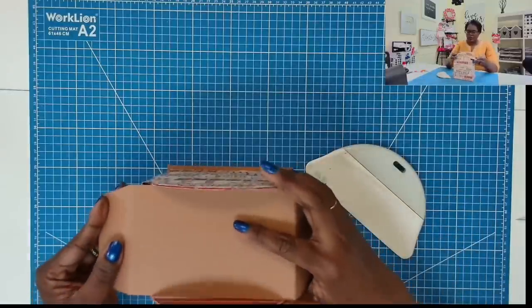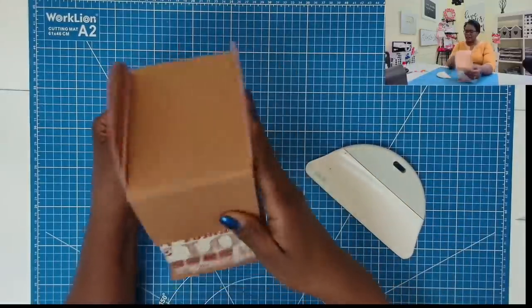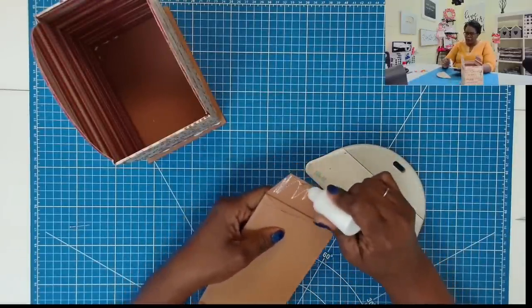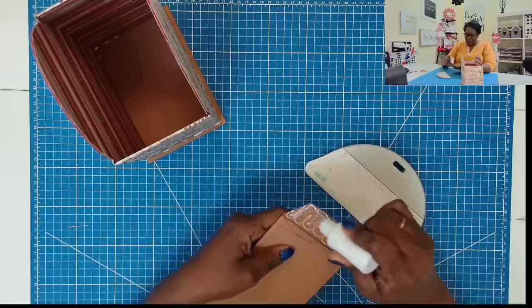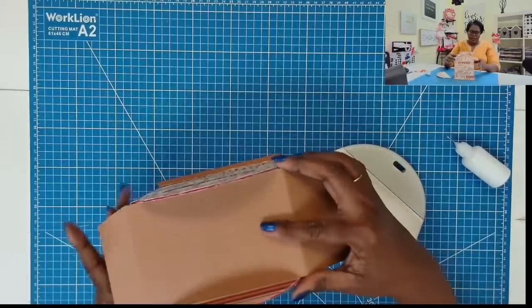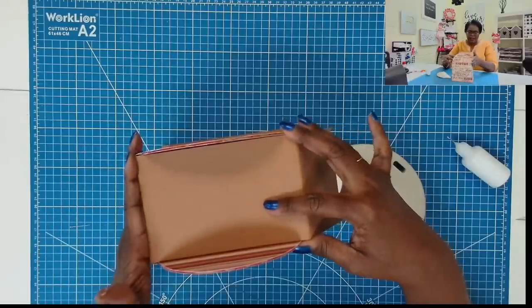Now we should be able to take this piece, put it on, and have a fit like this. I'm going to take my glue and place it on the piece that I did not fold over, place this back in like that, and then stick it down.